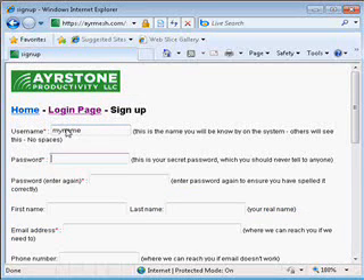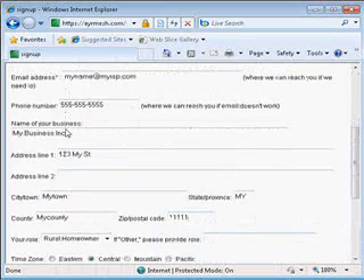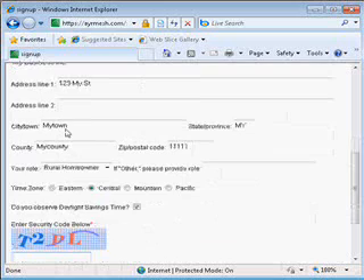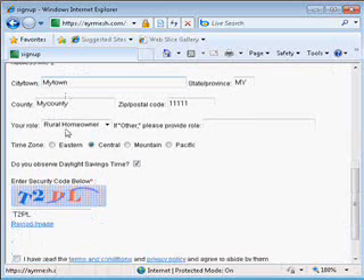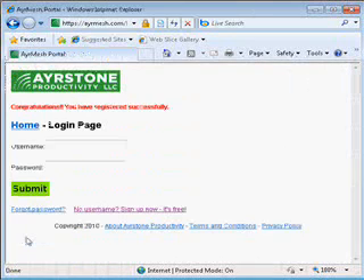Once you're there, select a username and select a password. You have to type the password twice so that we know we've got it right. Then go ahead and fill in the rest of the form — make sure we have a good email address because that's how we'll probably try to reach you if we need to. Down at the bottom, you'll see a CAPTCHA, which helps us keep unauthorized people and particularly robots off the site. Fill in the letters there, then scroll on down, agree to the terms and conditions, and hit submit.